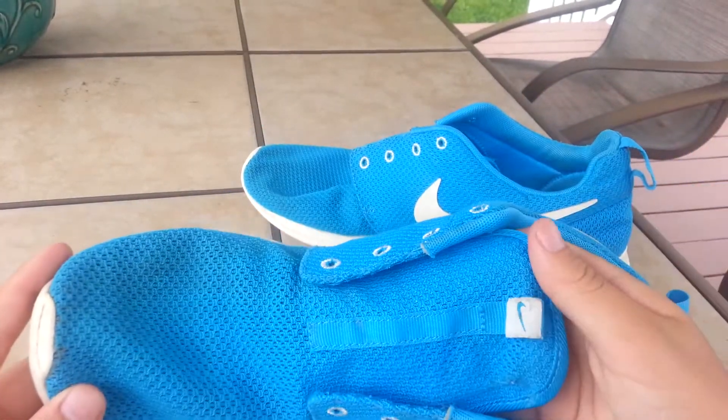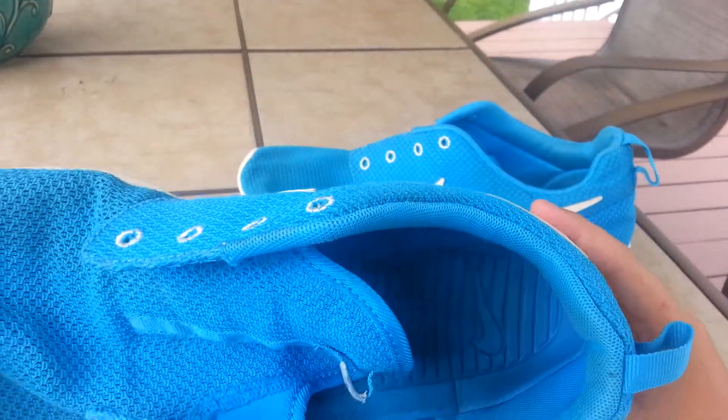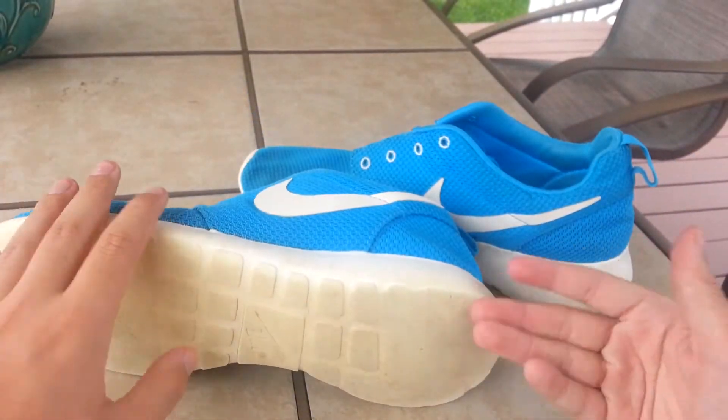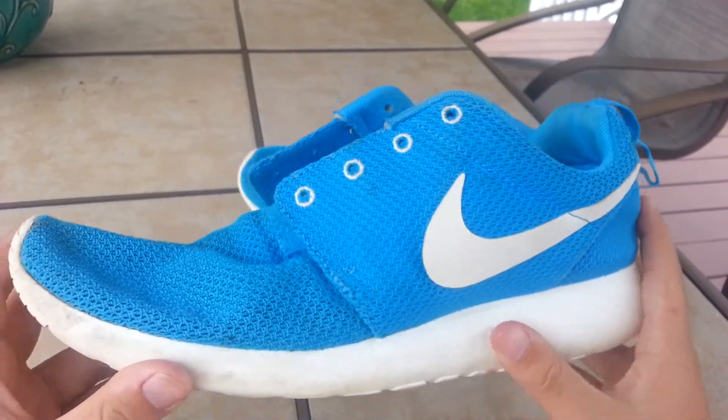So as you can see, they're still a little dirty. But overall, they're drastically improved — just really tiny spots of dirt. And the midsole and outsole — the outsole is obviously going to stay dirty, but the midsole is pretty clean.